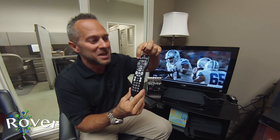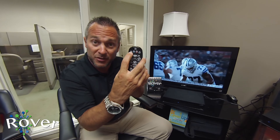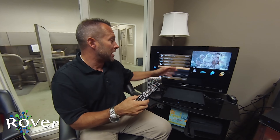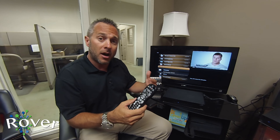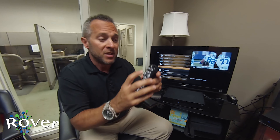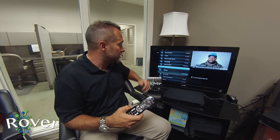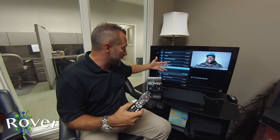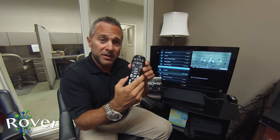This top row of buttons is your functionality buttons. The top left yellow one is your DVR button — this will display any recorded content you currently have on your Rover and you're able to access it by hitting that button. The blue button next to it is the VOD button, which is how you access your movies: pay-per-views, rentals, and you can search by category.